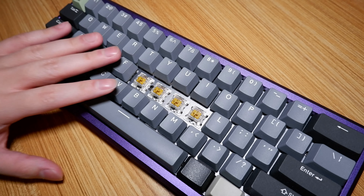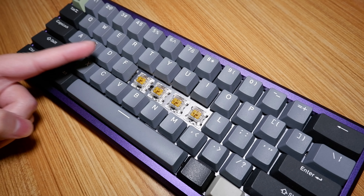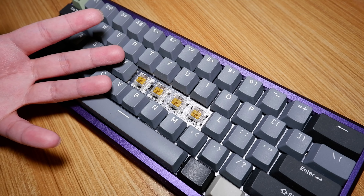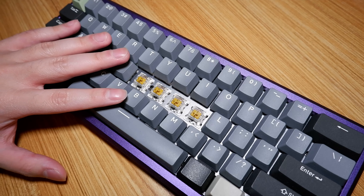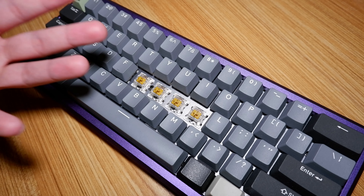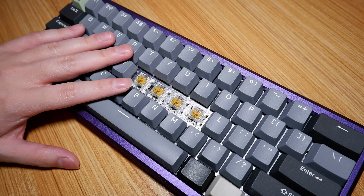Before I move on to sound, I need to mention something. The last click jacket switch I looked at was the Altima Teal over a year ago on my old GK61 keyboard. The reason I'm mentioning this is because the Altima Gold is the first click jacket switch I'm reviewing on this particular keyboard. Sound was the most affected category when I switched to this newer keyboard, so keep that in mind. Anyway, back to the sound.